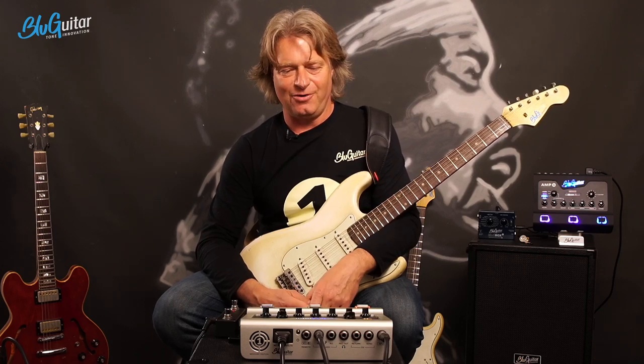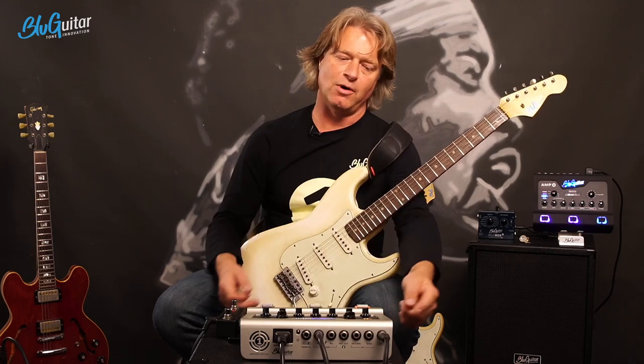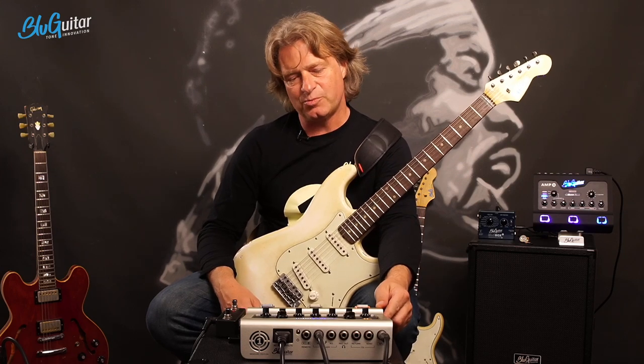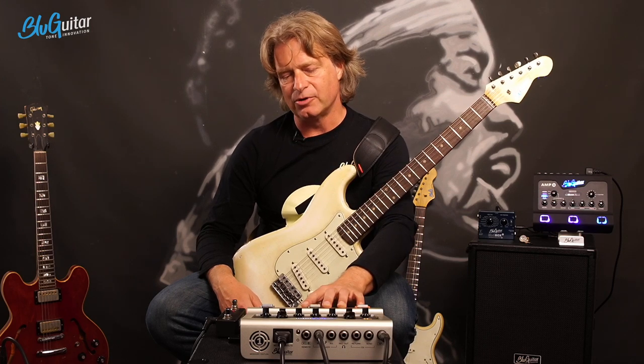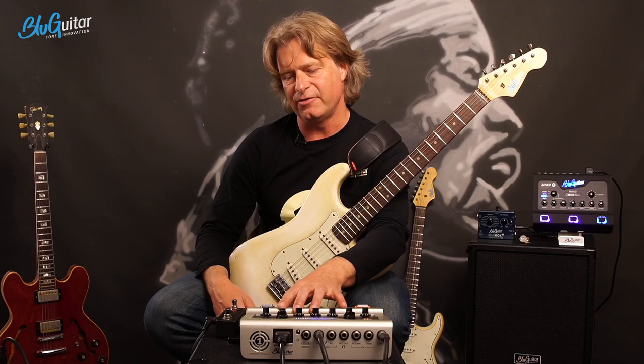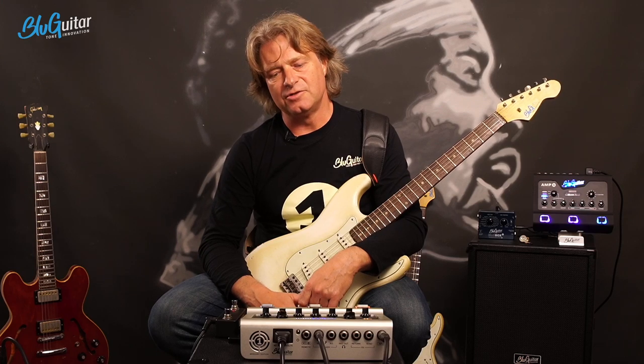I have heard many comments from users: my clean channel is muddy and dirty, the amp is too bright, the amp is too dull - all these kinds of comments. Most of the time I think it's simply the question of finding the right settings on the 3-band tone control or on our custom control on the side. Let me explain our concept with Amp One. We have the 3-band overall EQ, which is a unique EQ. This 3-band EQ is designed to be super neutral in a way.